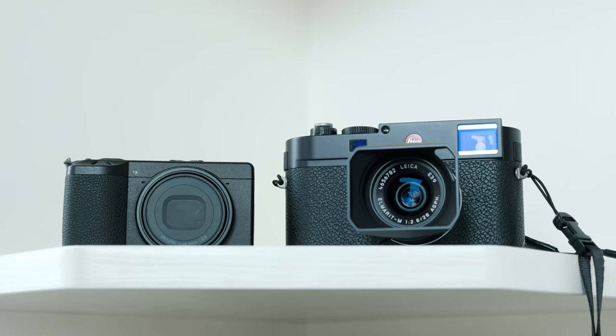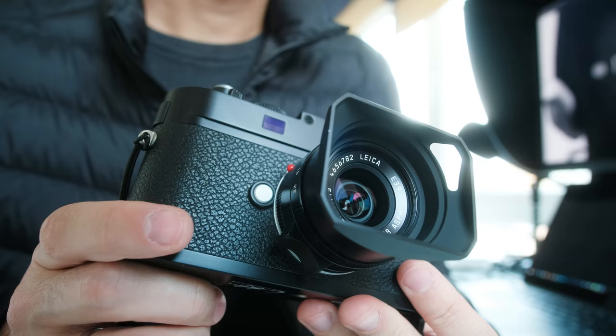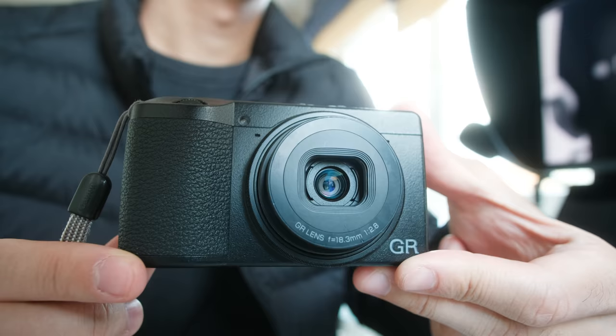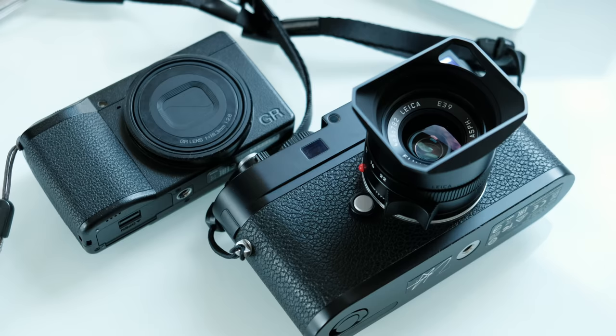My idea was: why don't we compare the Ricoh GR3 against some Leica glass? I happen to have the 28mm Elmarit 2.8 spherical lens from Leica — it's an amazing lens, super sharp, the latest edition — and I'm using it on my M262. It's a fair comparison: both are 28mm equivalent, both f2.8, and both have a 24-megapixel sensor.